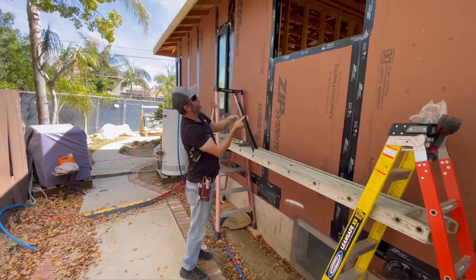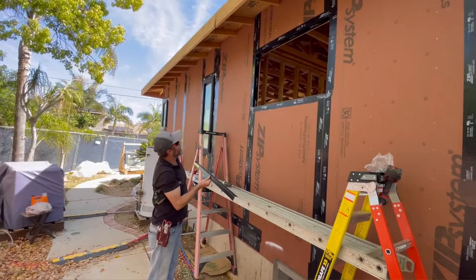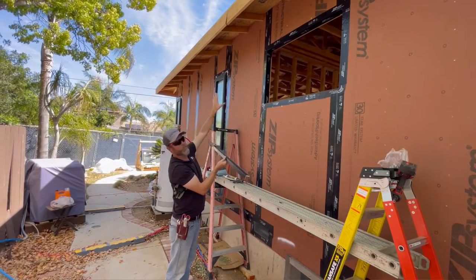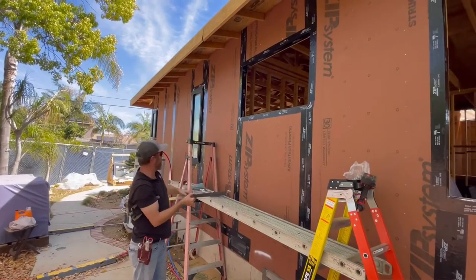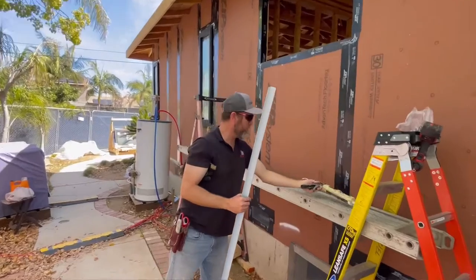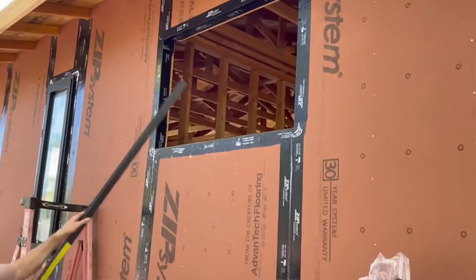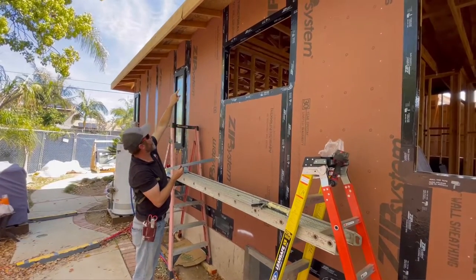That goes on our slope sill that we have in there, and then the window will sit on this pan. But we'll level this pan first with shim, just get it perfect, and then place the window on. We usually dry fit the window first, then we'll remove the window, place caulk all the way around it — and we're using this Quad Max. We've already done the zip tape: after the stretch tape, we put the zip tape on the sides, and then put our piece on the top. That way when we set the window in, there's a nice seal all the way around.